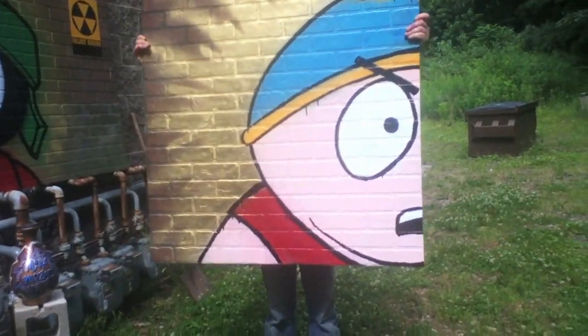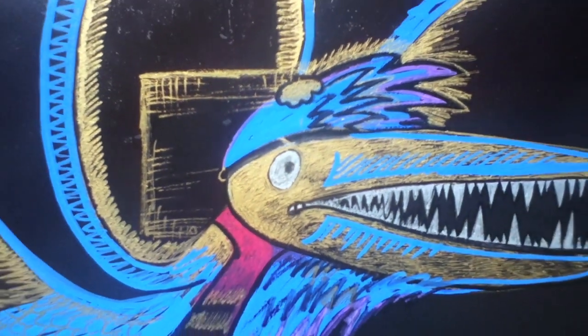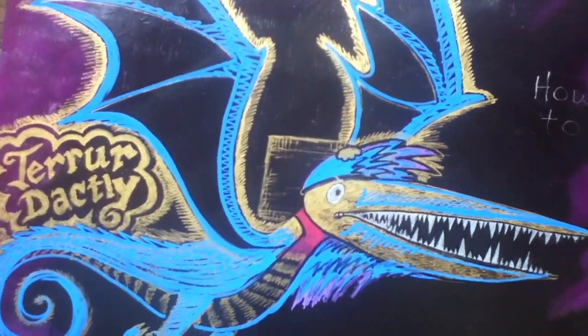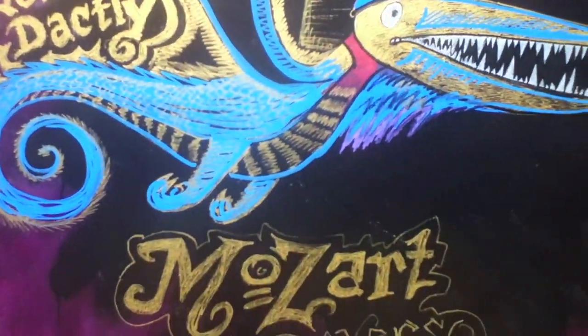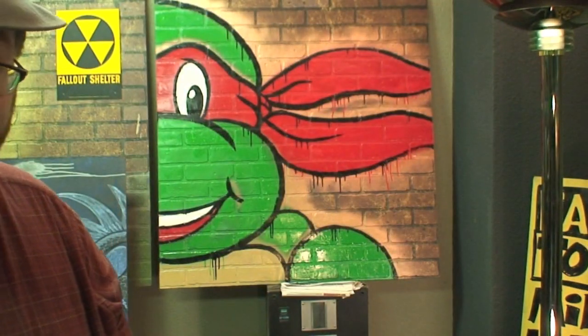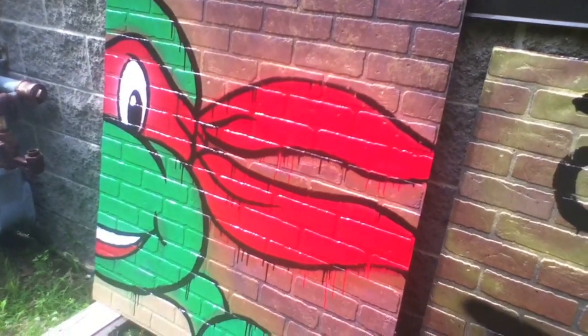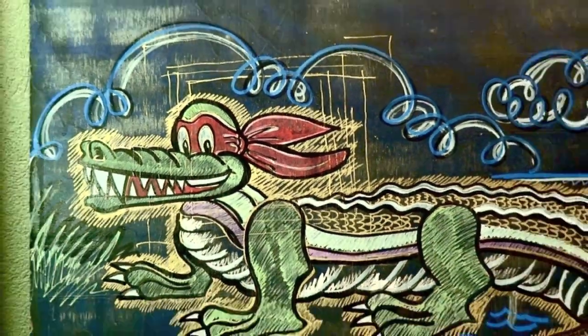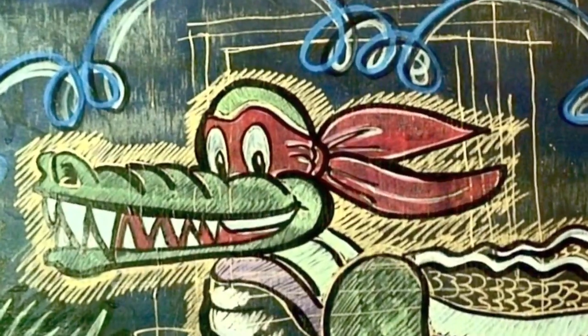This is not Eric Cartman! A lot of people would mistake that for Eric Cartman, but it is definitely not — especially when you see the other side. This one small piece of a much larger picture: the pterodactyl. Another Mike Mozart Reverso. That's obviously a dinosaur creature. Now this isn't what you think it is — this is not Raphael. No way! This is just another little detail of a much bigger picture. Obviously a big swamp alligator. There's no way you could confuse that with Raphael.